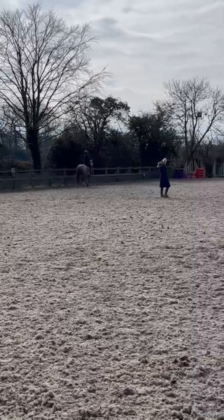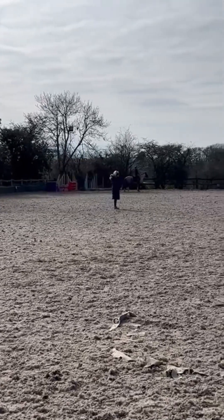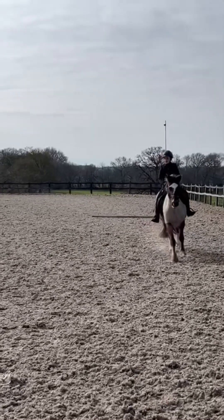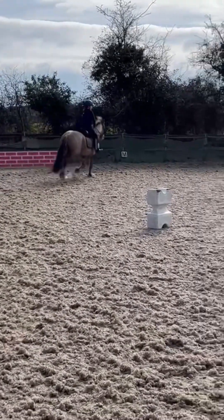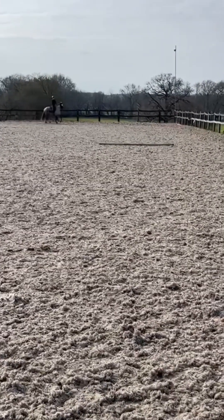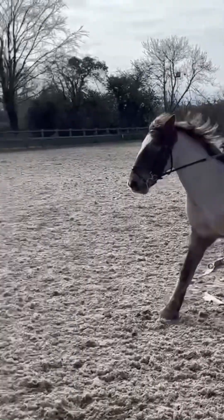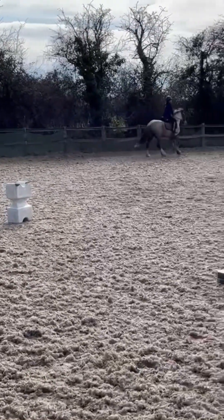Her canter was quite hard to sit to at the start but as I got used to it, it got easier. Going around again - speedy trot into canter - she had loads of fun on this one. Over the pole - you can see my seat is actually quite good but not too good. Going around again, just about to canter and canter over the pole, and this time my seat is a lot better.